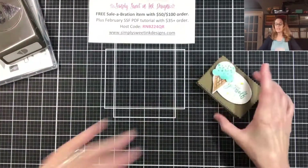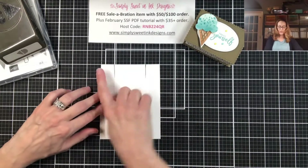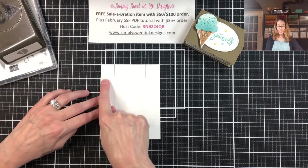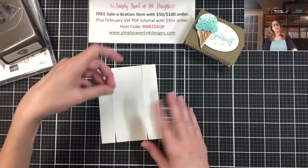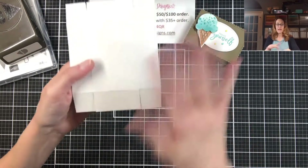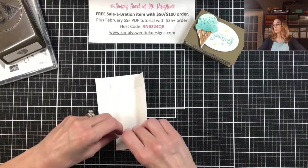Alright, to do today's project you're going to take a piece of thick basic white cardstock. You're going to cut it to four and one eighth by five and one quarter inches, and then you're going to score it on each side at one inch all the way around. Then you're going to snip up these lines on each side to form your tabs. I have already done that on this piece — scored it and burnished it — so we can go ahead and put it together.